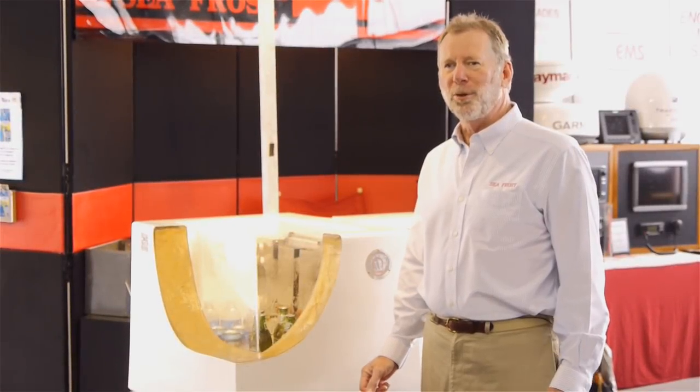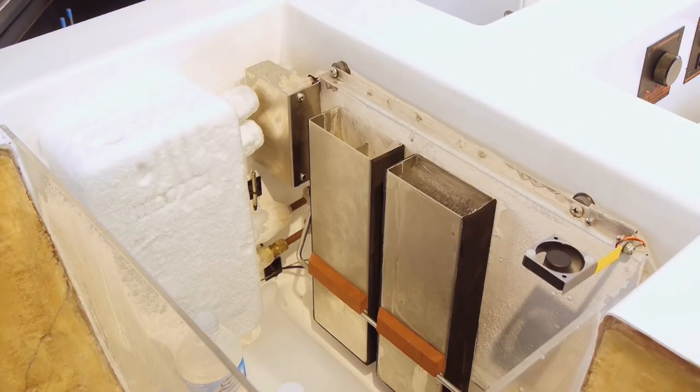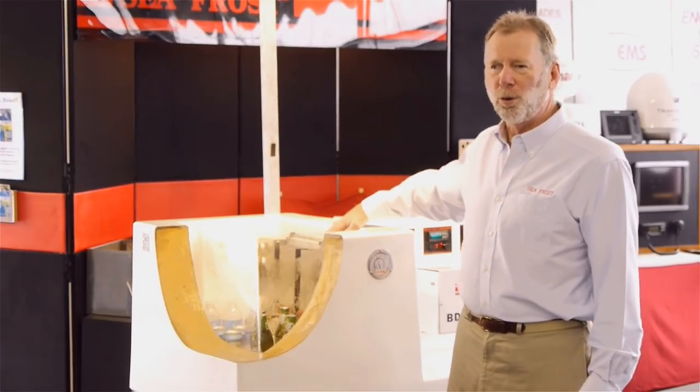Hi, my name is Cleve. I'm with Seafrost. I'm at the Annapolis Boat Show with our boat show display. This is a demonstration of the BD 12-volt equipment.